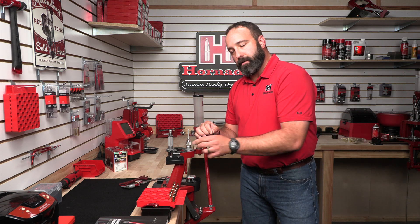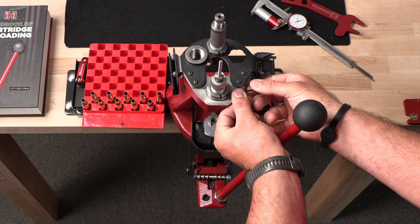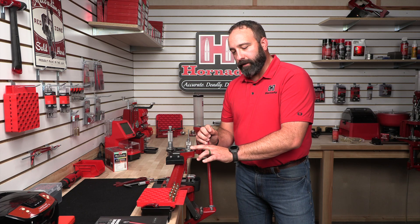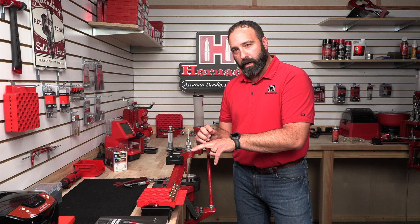Now I'm going to take my allen wrench and tighten my lock ring. Now that we've got our die locked down and the lock ring tightened, we can continue on with the sizing of this batch of brass.